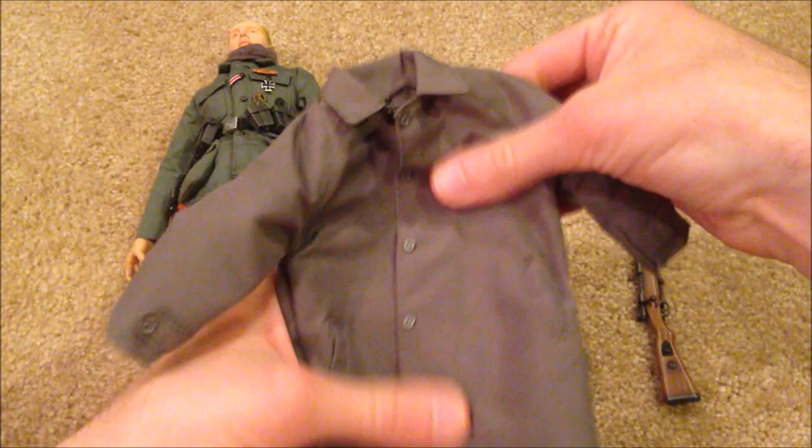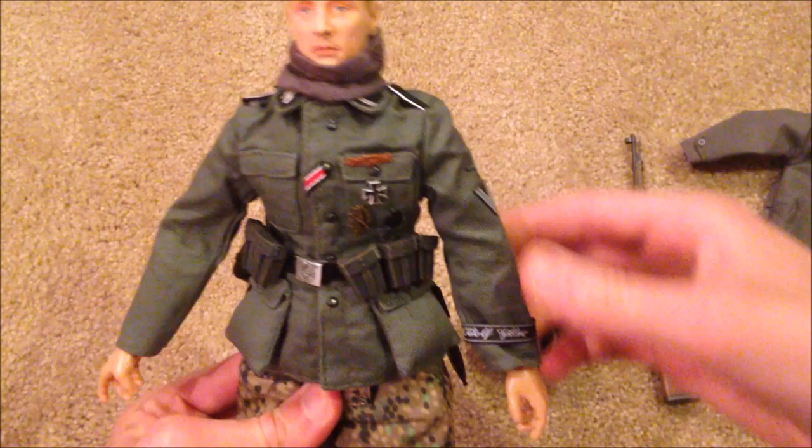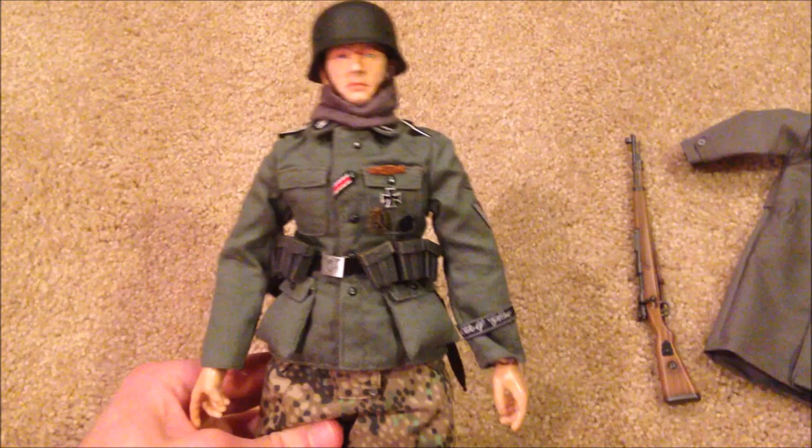Here it is again, and here's a look at everything underneath. Putting the helmet back on, you can see what he would look like without the raincoat — that also looks really nice.